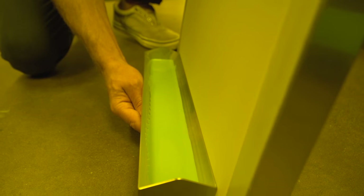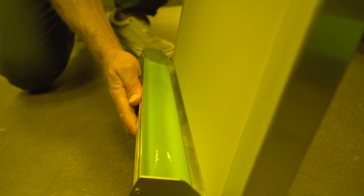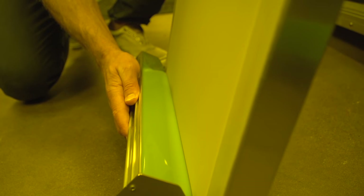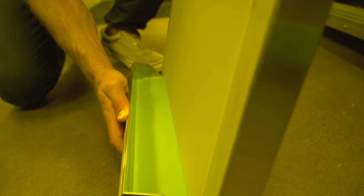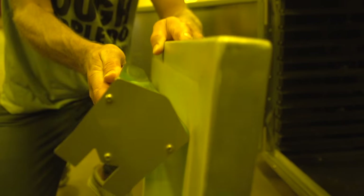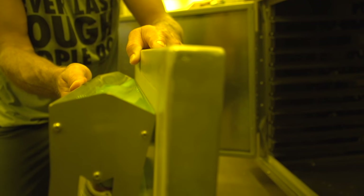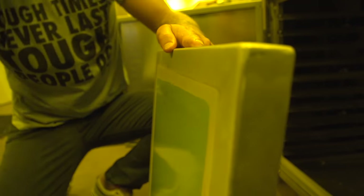To coat the screen, we recommend starting about 1 inch from the bottom of the screen on the outside of the mesh. Let the emulsion pool up against the mesh, and then with a medium amount of pressure holding the coating edge to the screen, slide the coater to the top of the screen about 1 inch from the frame. Let the emulsion fall back into the coater by tilting it back slightly, and then saw off the excess emulsion for a clean separation.